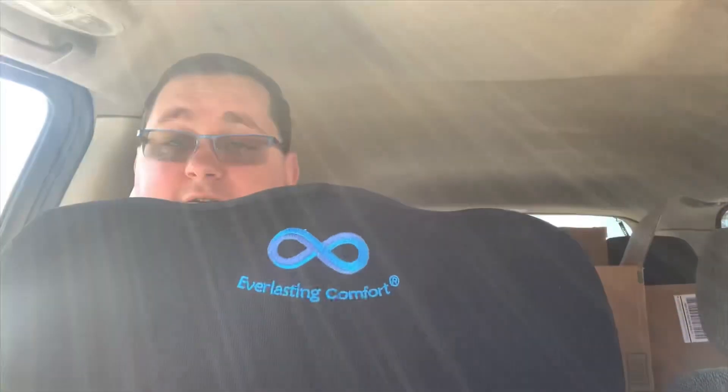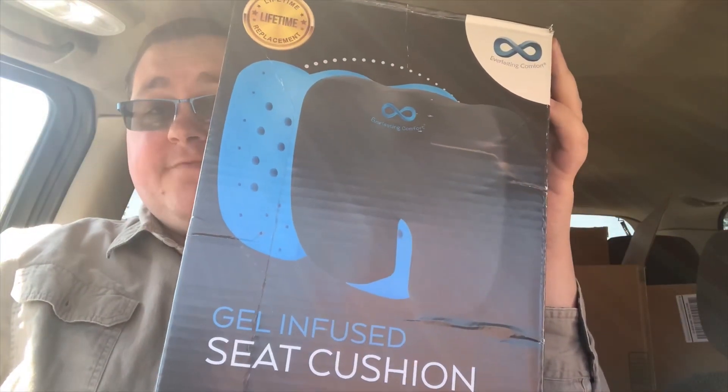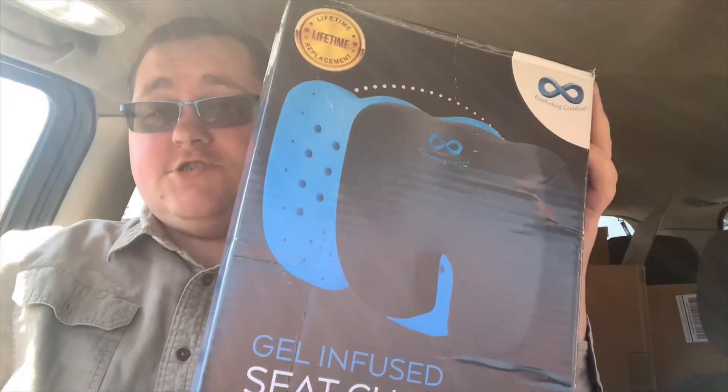So I'm going to try it out and give you my final thoughts. This seat cushion by Everlasting Comfort — I do have to say it is nice. When you sit on it, it doesn't flatten and basically offer no real support. As an example, I weigh 311 pounds and it didn't flatten as soon as I sat on it. It does feel comfortable, so I will rate this a five out of five stars.